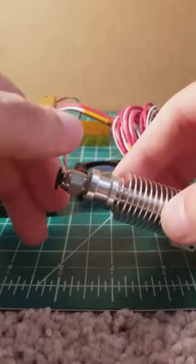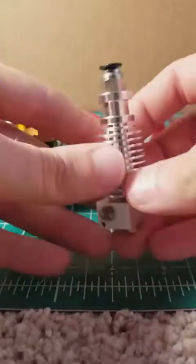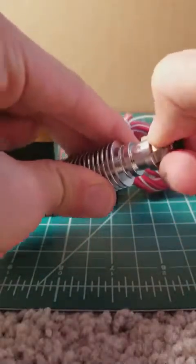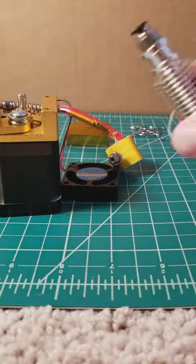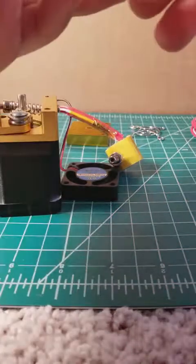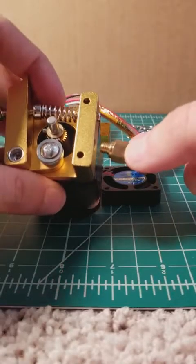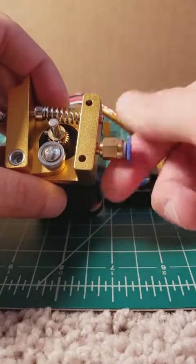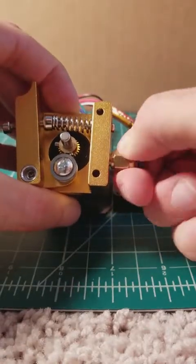Screw that right in — it really just has to be hand tight, you don't need to put a wrench on it. And now we can put this off to the side until a little later. Then you're going to take the bowden adapter and you're going to screw it in to your extruder assembly, and again, hand tight is fine.